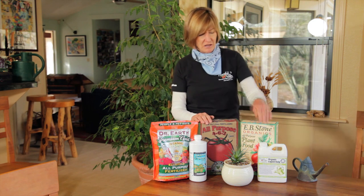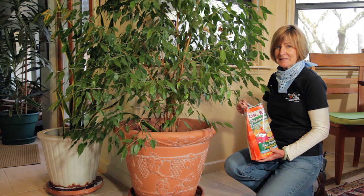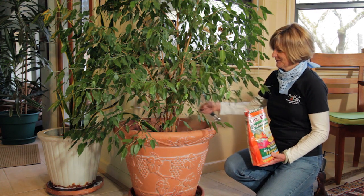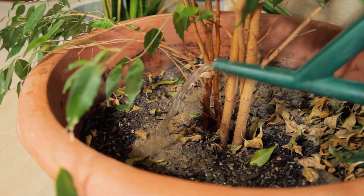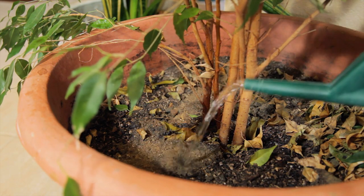For liquid fertilizer, I like this Earth Juice Grow. Houseplants should be fertilized every 1-3 months, March through September. Synthetic fertilizers often create problems with salt buildup, and organic fertilizers take that hassle completely away.